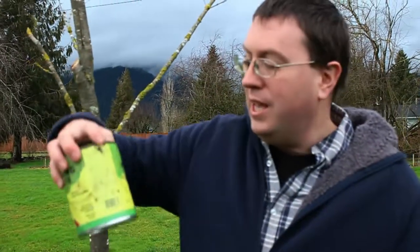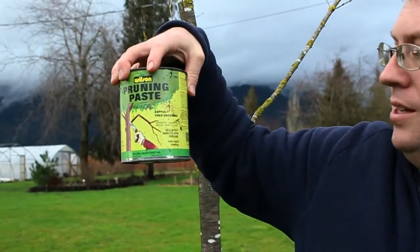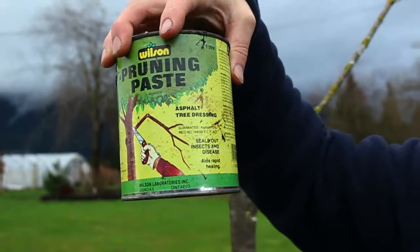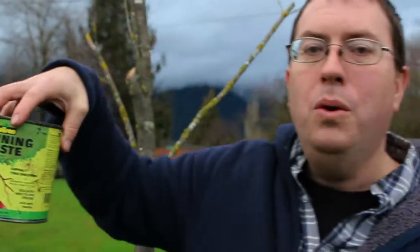I had to dig up an old can here of pruning paste. You can see on here that it says it seals out insect and disease and aids in rapid healing. Well, that's no longer the recommendation. Everything that's on that label is not considered to be good advice anymore.